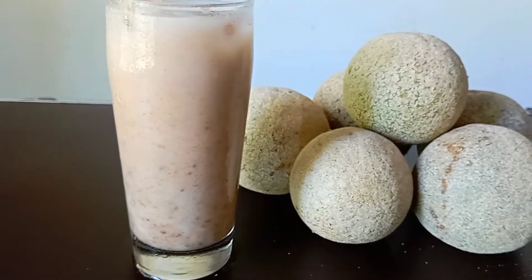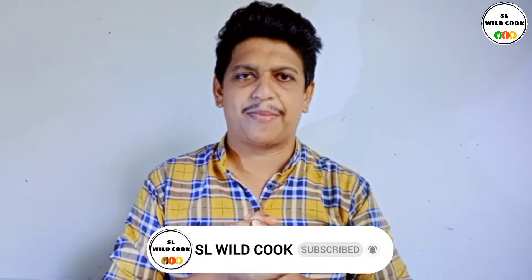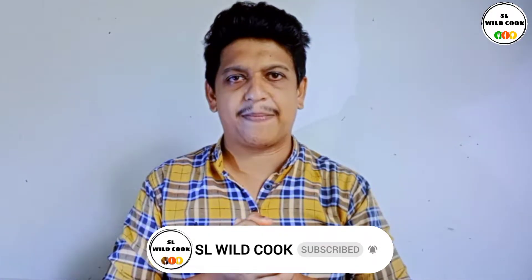In the next video, we are going to make a video. Don't forget to subscribe to our channel — click the subscribe button. Like, share, and comment on our channel.